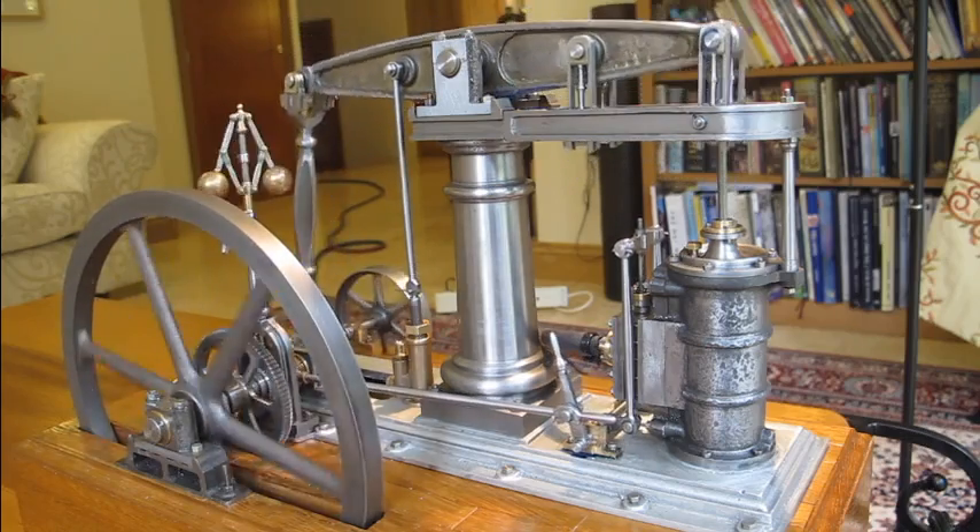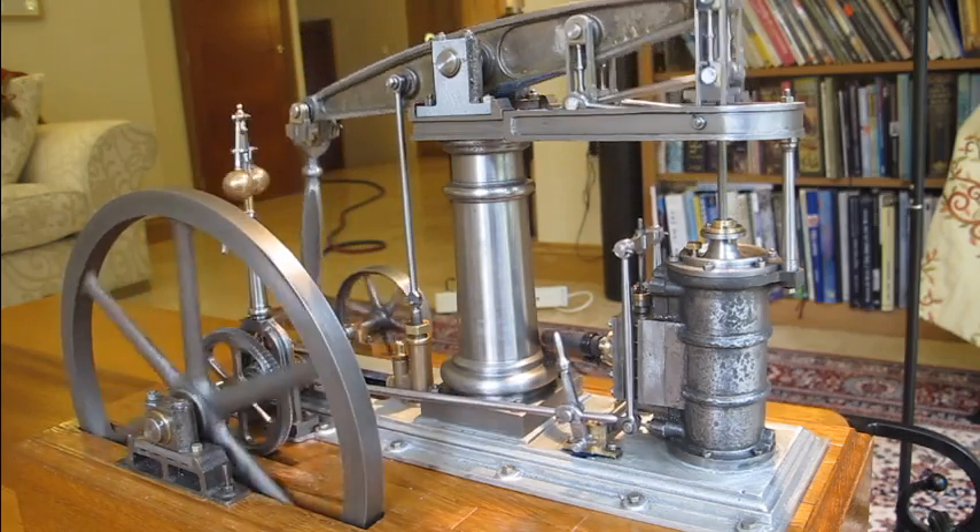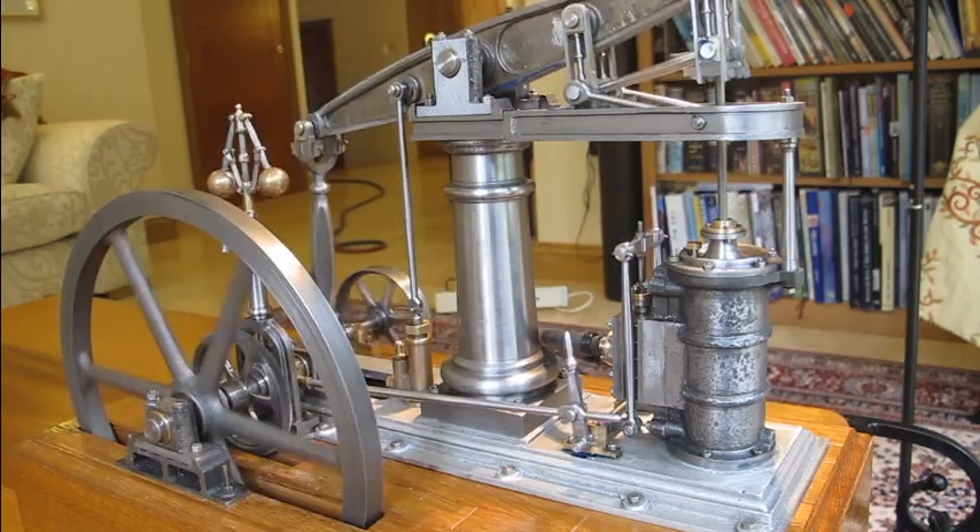The next job I've got on the engine now is to paint it and also have a bit more of a clean up on the castings.